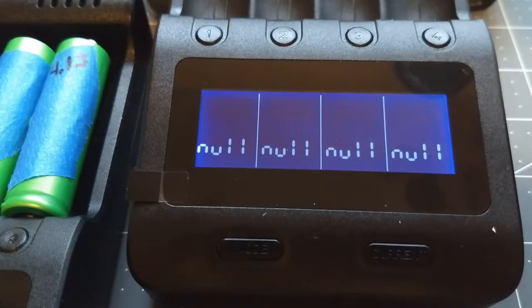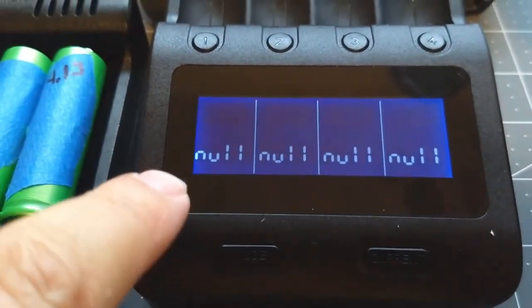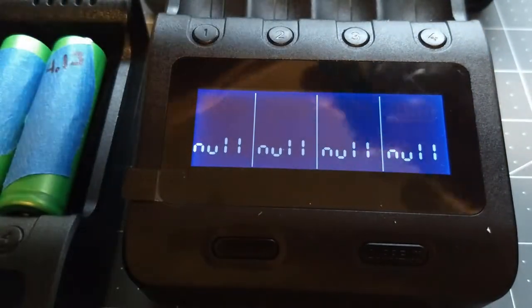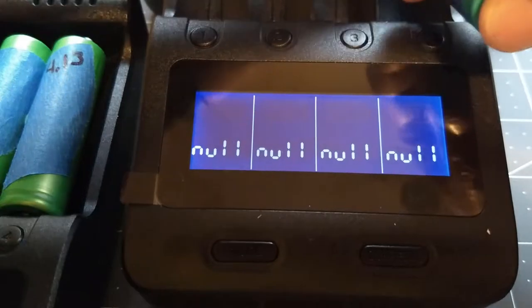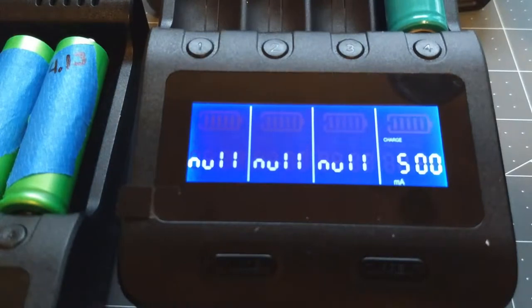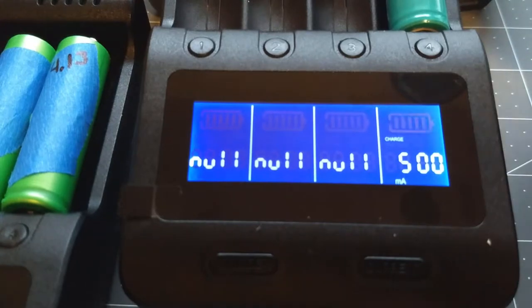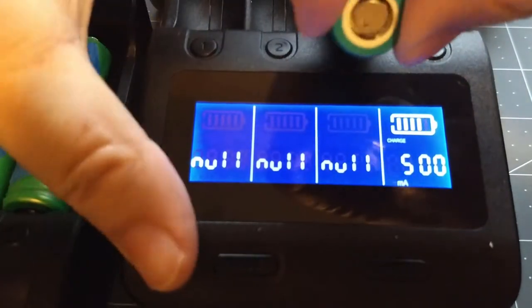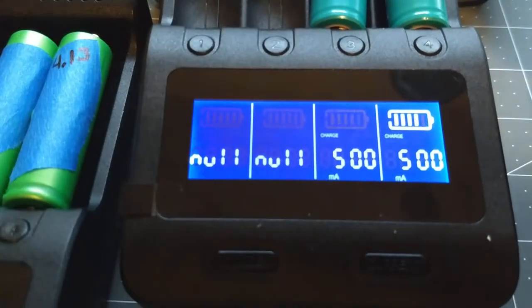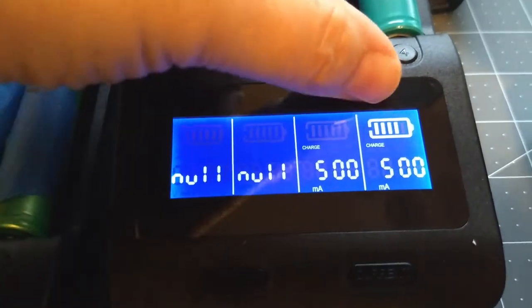Now I want to show you a quick rundown of the display. When there's nothing in the charge cells it just gives you a null sign. So let's load up a battery here and show you the various things that you can do. When you first put them in, it comes up and shows you the charge rate, and they are flashing.